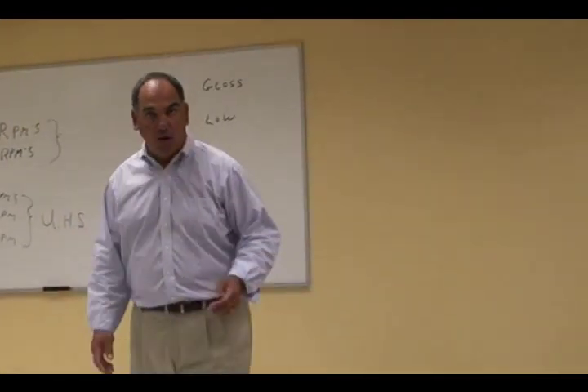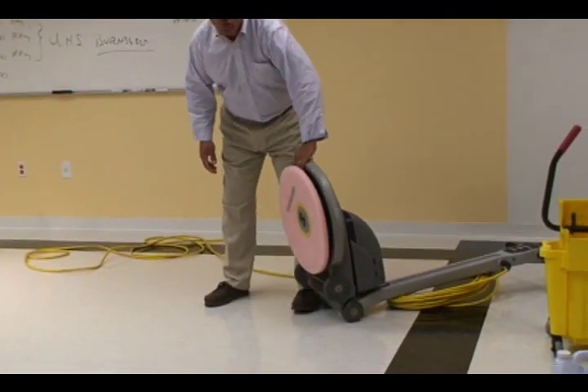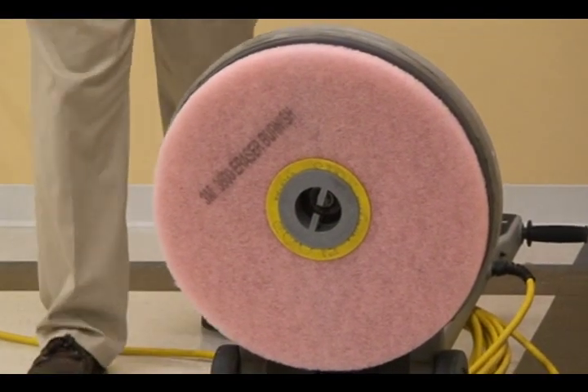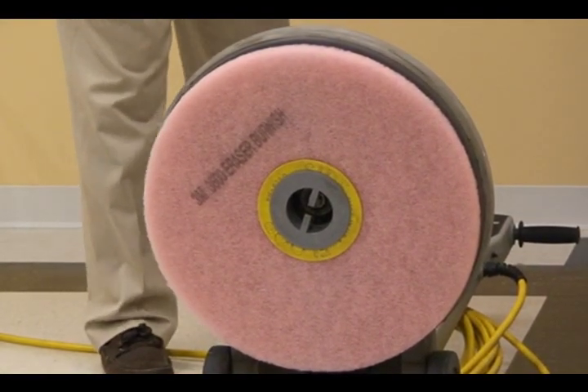In order to bring out a high gloss, I'm going to use a fresh, clean burnishing pad and a 1500 RPM machine to polish the floor to a brilliant gloss.